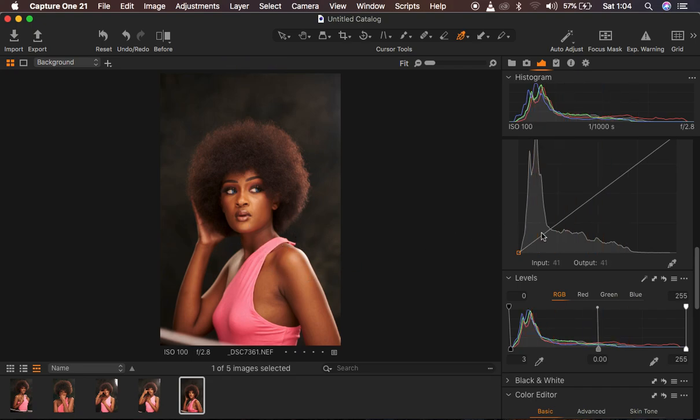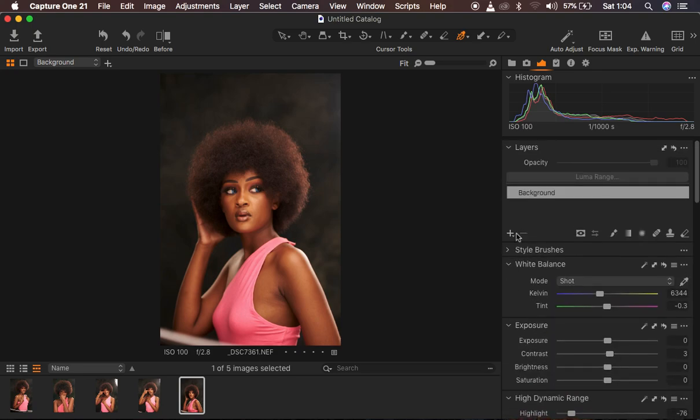The next thing I tend to do is create a layer on which I'm going to be color grading the image. Just like in Photoshop, Capture One also has layers. Come right here, click on the new layer icon, and create a new fill layer. When you create that new fill adjustment layer, if you go overboard with the color grading process you can simply reduce the opacity of the color grading depending on what you prefer.